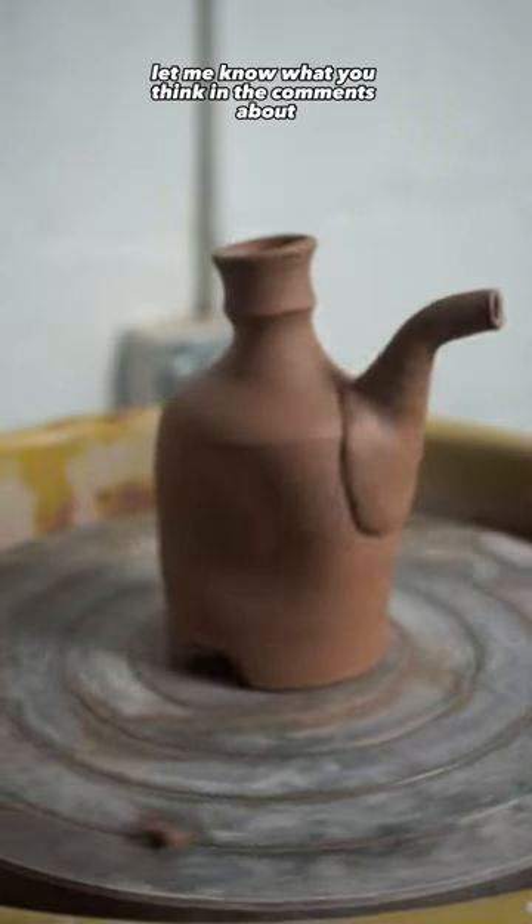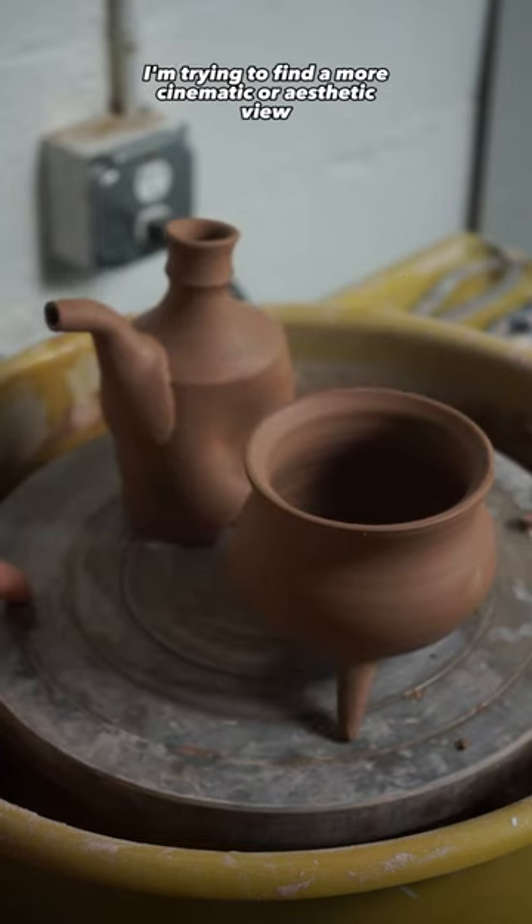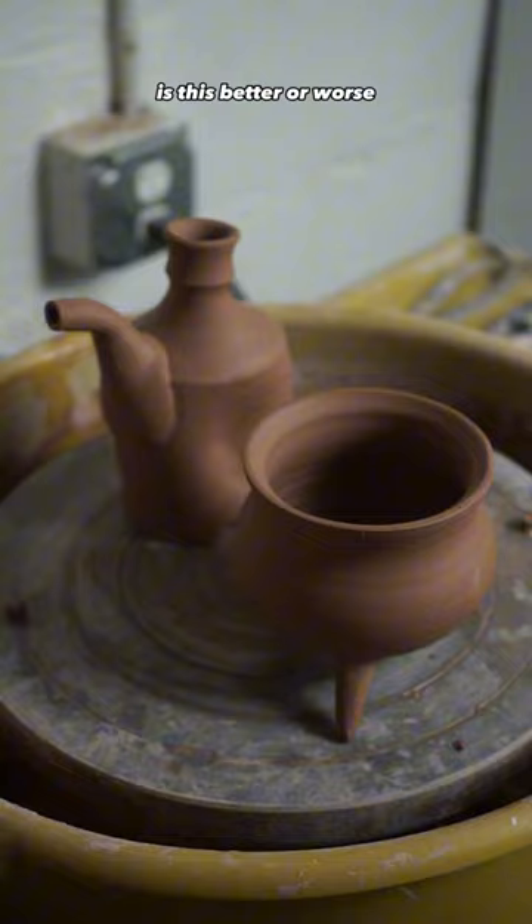Let me know what you think in the comments about the new perspective I filmed from today. I'm trying to find a more cinematic or aesthetic view and I would love your opinion. Is this better or worse?